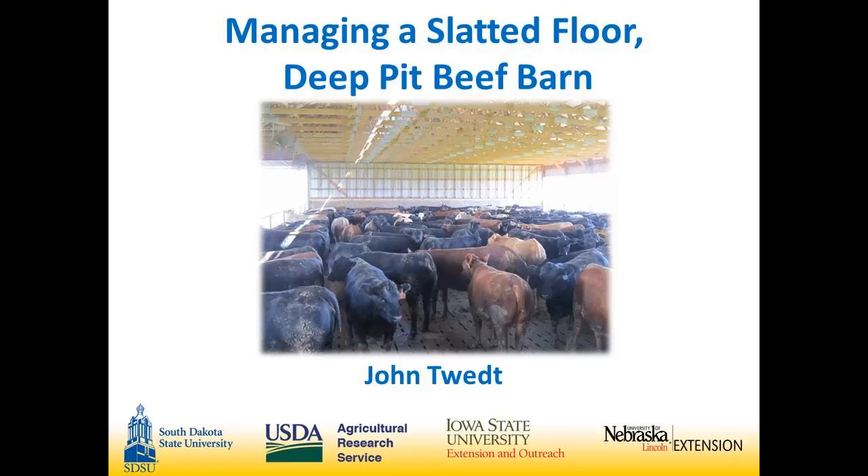Today will be John Tweet. John is a young producer from Larchwood, Iowa. He will be visiting with you about the slatted floor with a deep pit barn.